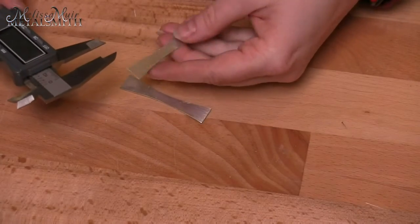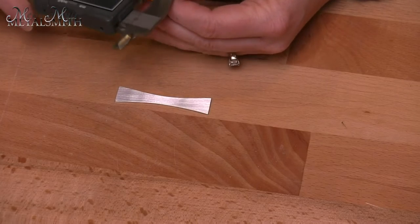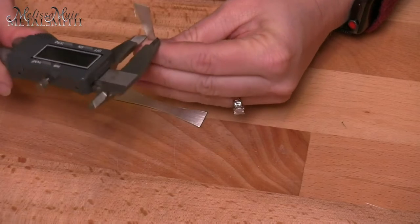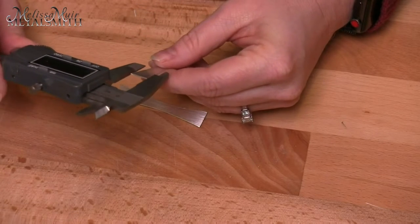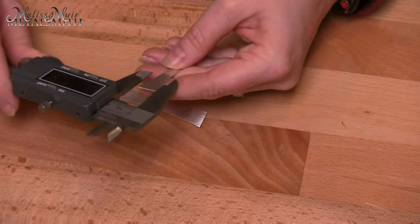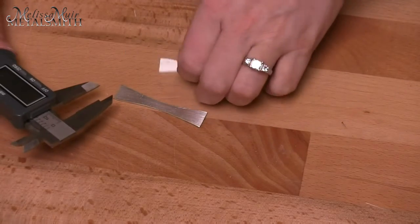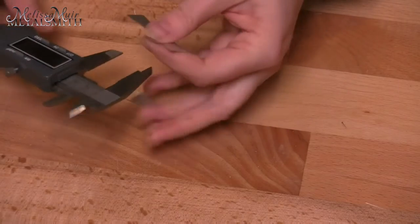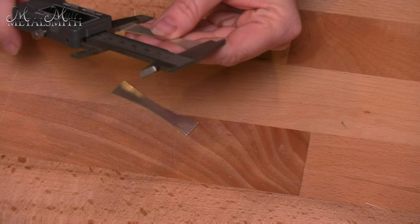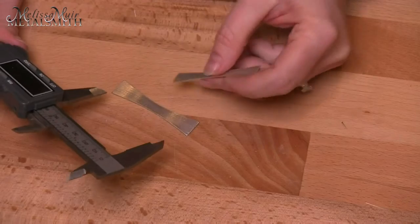Once we have our pieces filed and cut out completely, we want to take our calipers and double-check our measurements. We want about 6.5 in the middle — we're pretty close — and 12 on the ends, and I'm spot on 12 there. For the outer dimension, I should be at 58, and I'm at 57.95, so a little under but close enough.